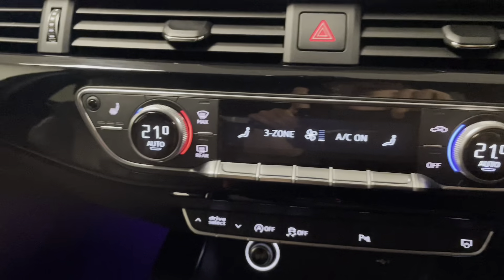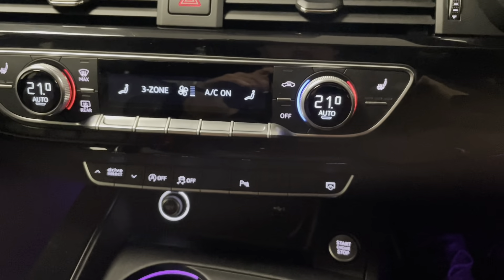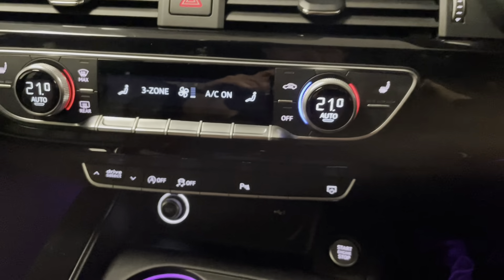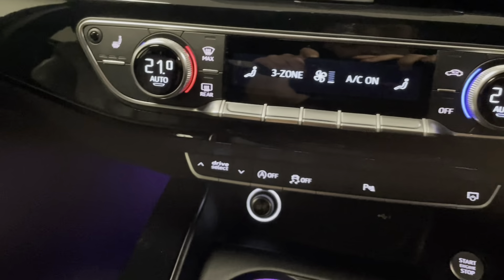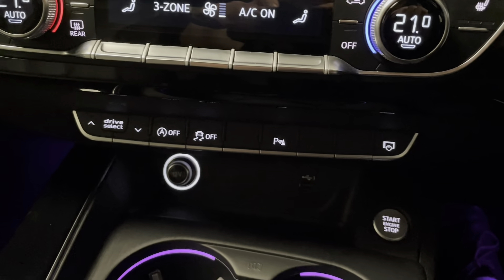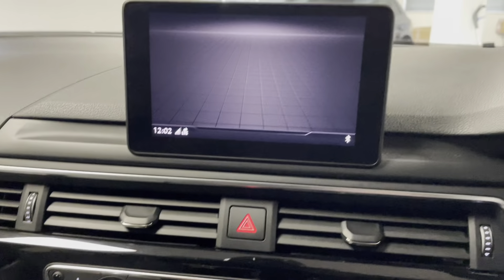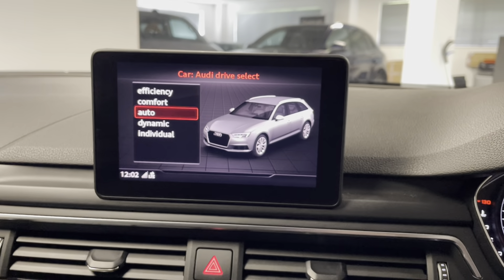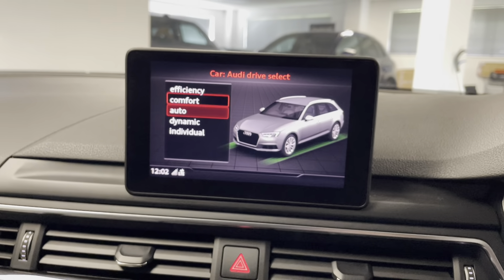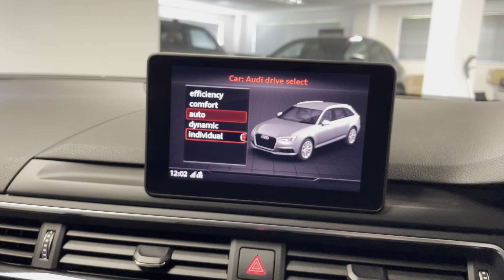We've got three-zone climate control — two zones in the front and one in the rear — with air conditioning and auto stop-start. If I click Drive Select you can see the preset settings of Efficiency, Comfort, Auto, Dynamic and then Individual.